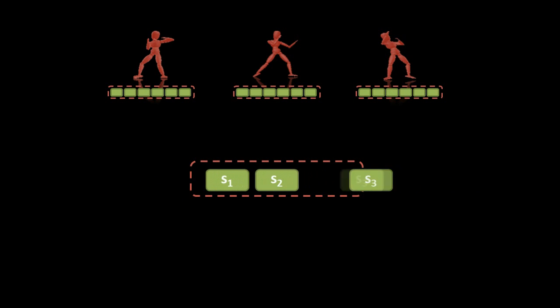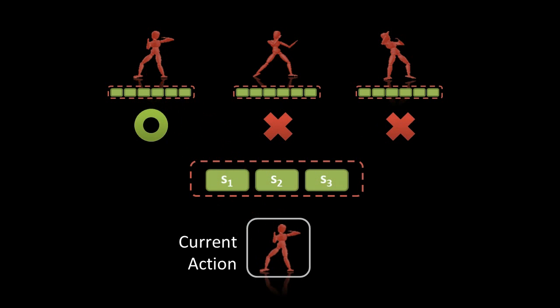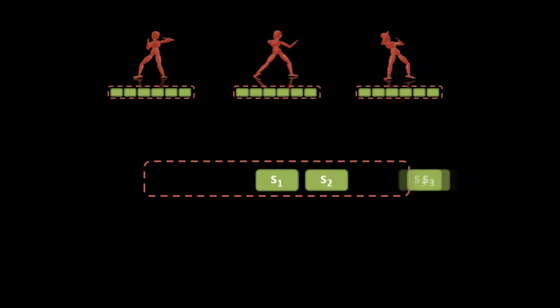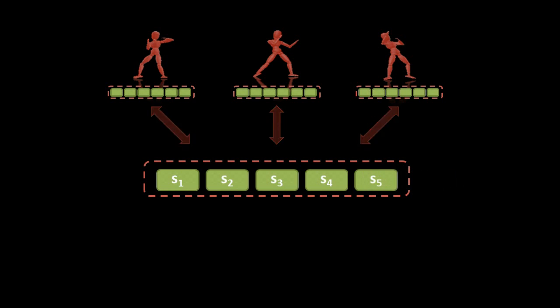Traditional approaches usually create a single buffer to store the signals. When the buffer is full, the system matches the performing signals with the stored ones. With a small buffer, the system misrecognizes the action easily. To enhance the accuracy, one can increase the size of the buffer. However, this will introduce a time lag in the system, as the system does nothing until the buffer is full.